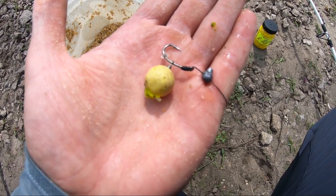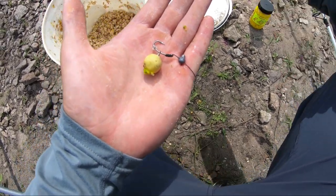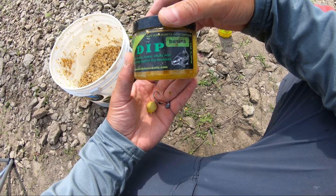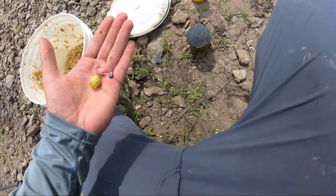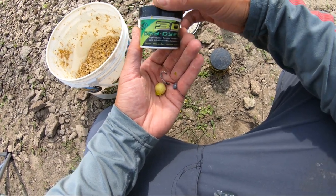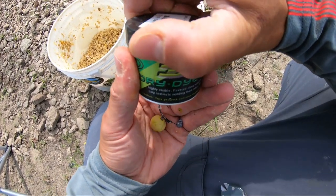For the rigs I'm using a blowback rig on the pop-ups, and with the banana boilies I've been using the banana glug. And also this 3D dye — this 3D dye is some pretty cool stuff. I'll show you that right now.